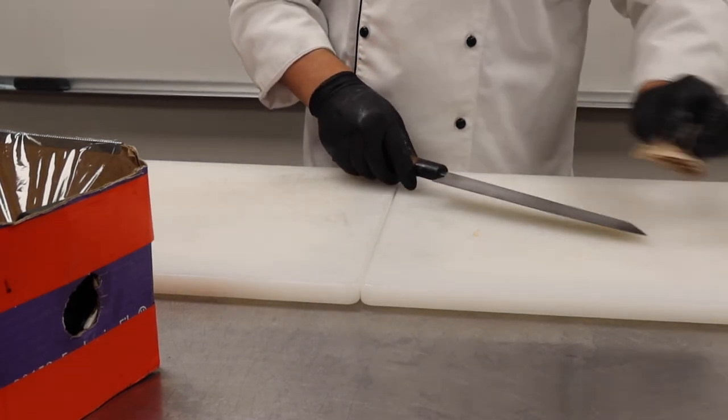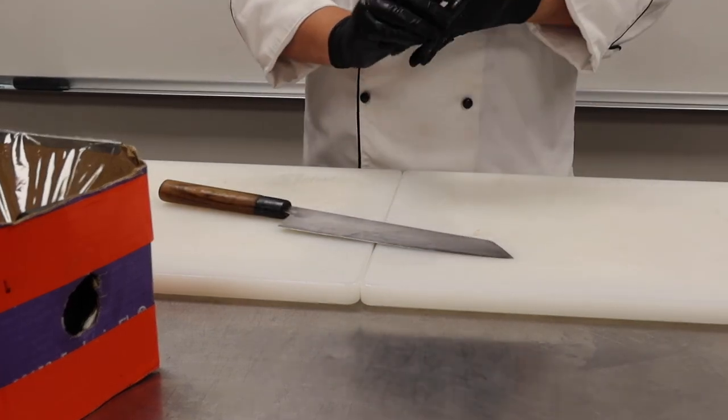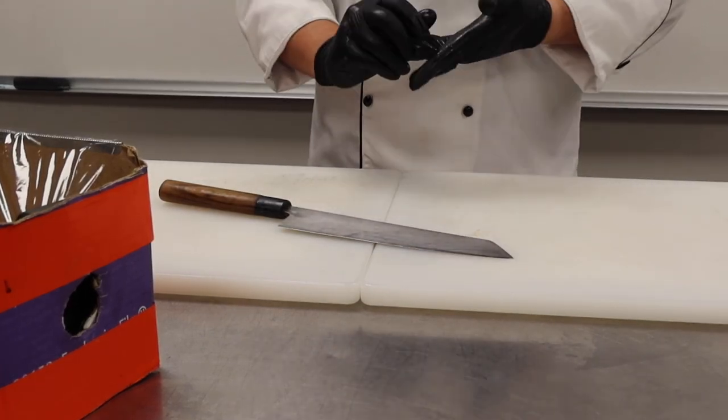Okay guys, so that's it for salmon today. I hope you guys enjoyed the video, and I look forward to you guys being able to come in and break down your own salmon.